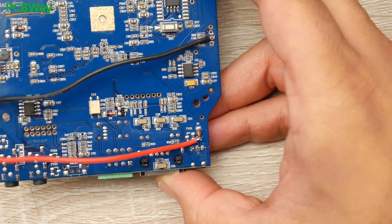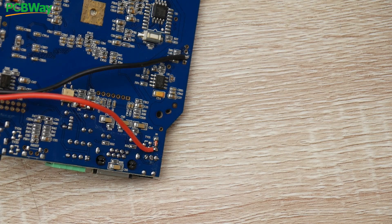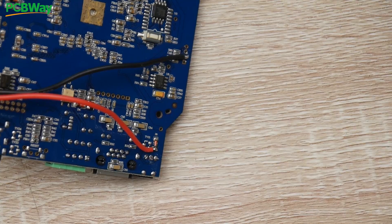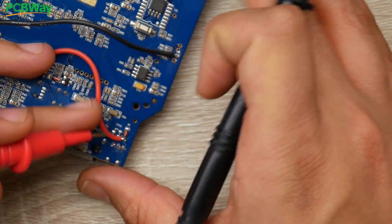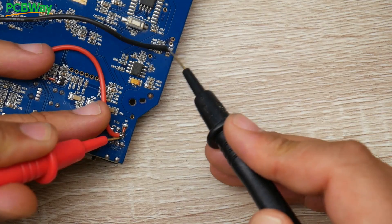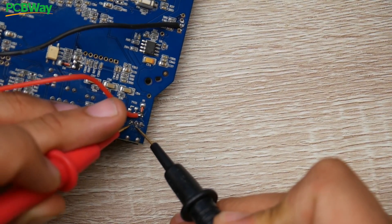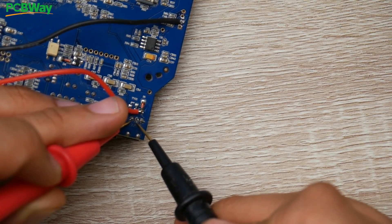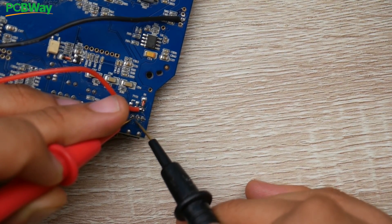Next we want to make sure the two wires are not touching. Touch any five volt pad and any ground pad with the multimeter in continuity mode — if it beeps there's a bridge that has to be fixed before connecting power, or you'll fry the board. Touch both wires: we get no beeps. That little beep we heard was just a capacitor charging — right now we're totally fine.